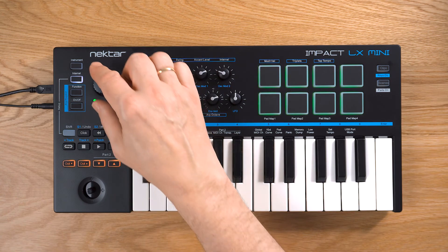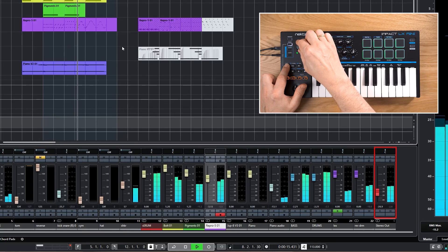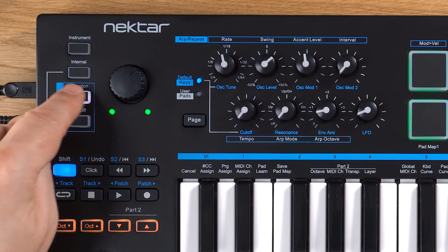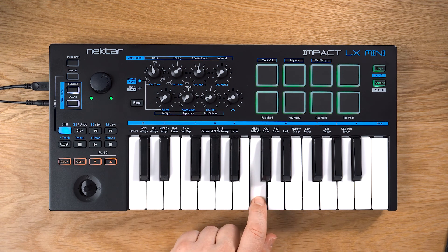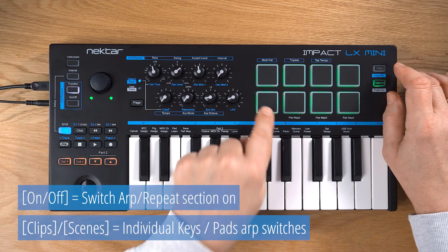The large volume part lets you control the volume for a selected track or the master out. The four buttons on the left assign LX Mini's controls to different modes and activate the arpeggiators. LX Mini has two of those — one for the keys and another one for the pads — and you can switch them on and off separately using the clips and scenes buttons.